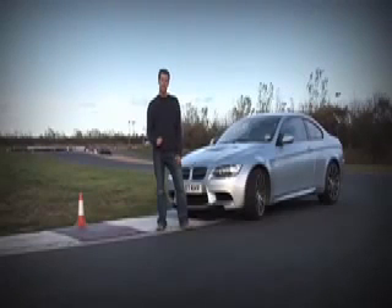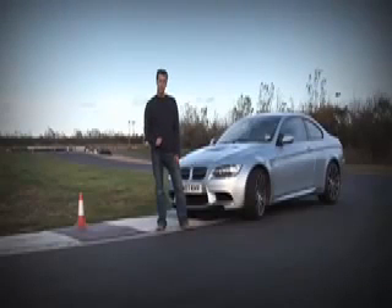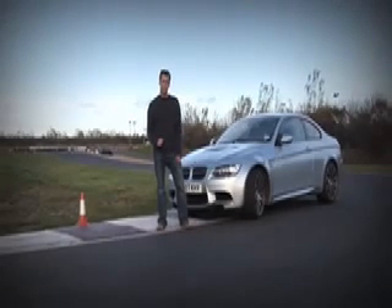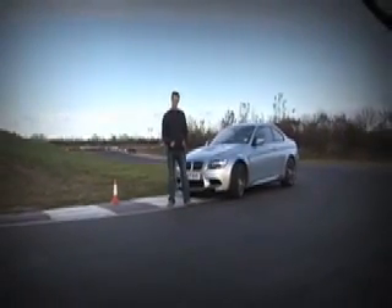Once you've got the car you'll need a safe place to practice, and here Teesside Autodrome is perfect. There's a good mix of fast and slow corners, plenty of runoff and no one to complain about all the noise you're making. So let's see how it's done.